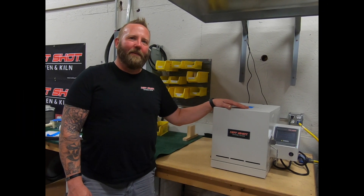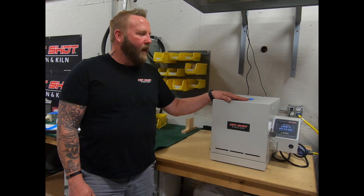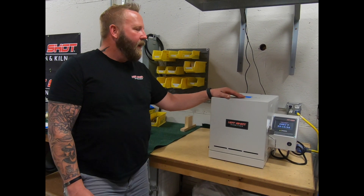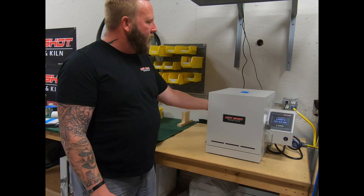Hi, I'm Chris from Hotshot Oven & Kiln. Today we're going to talk about Hotshot Oven & Kiln's Cool-to-Touch technology. What is Cool-to-Touch technology? It's exactly how it sounds. When you touch the top of this oven, it's cool to the touch all around.